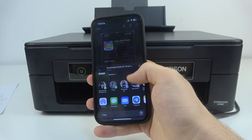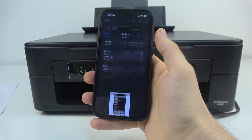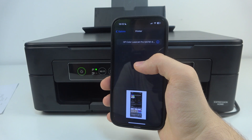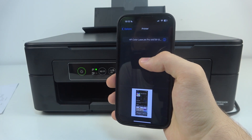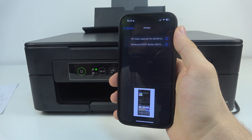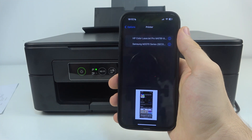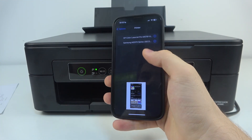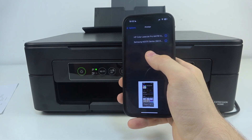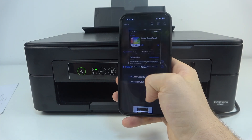As you can see, if I click Share and then Print, our Epson printer should be visible on the network. It must be visible, but I'm not sure why my iPhone doesn't see it. Maybe I need to restart my iPhone.